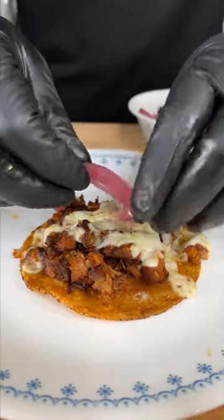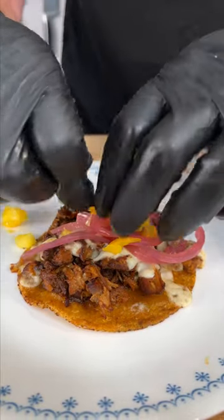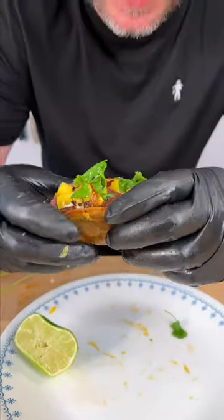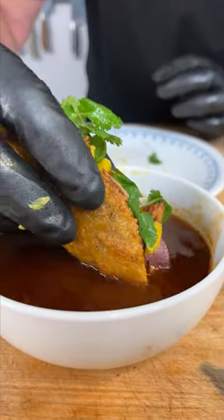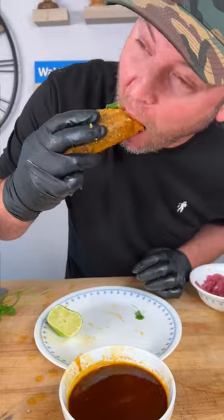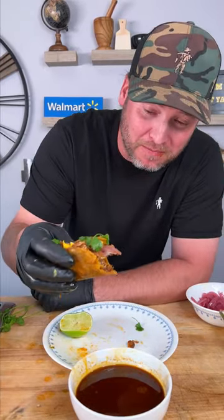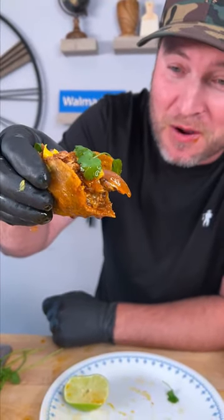Now we go eat. It's time. I'm going in with a little bit of pickled red onion, some of that fresh mango and pineapple, a couple little pieces of cilantro, and squeeze a lime. Now it's time — let's see if it's any good. It's good. Might be the best taco I've ever made in my life. Get that dip right there. Seriously, maybe the best taco I've ever made in my life.